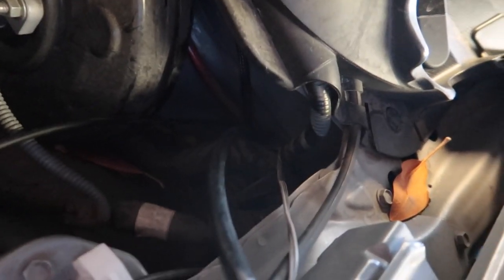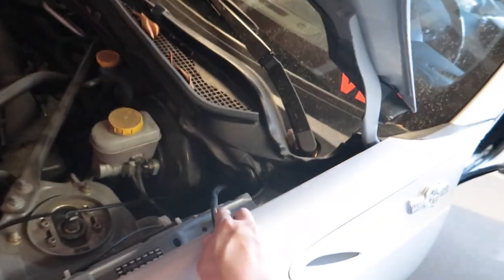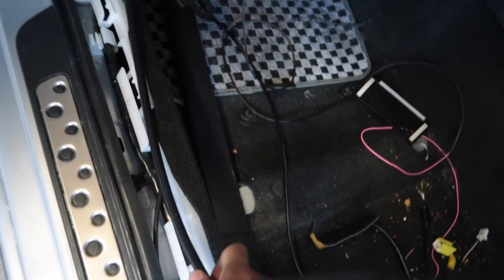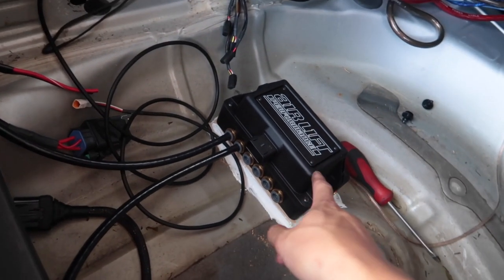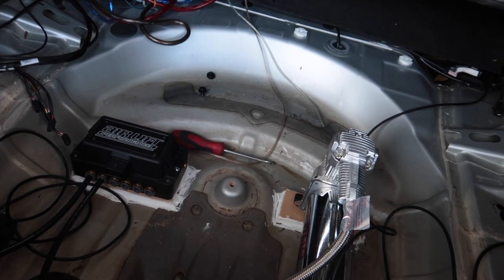I got the airline ran through the inside of the car through this firewall right here. It comes out of here and just tucks right into the trim on the side and back on the back of this trim. When you pop this off it should take you all the way back to the trunk. I got the airline ran behind this trim and to the management block. I feel like that's the cleanest way to do it — where all the airlines and wires are tucked away and out of sight.